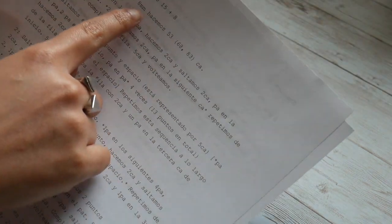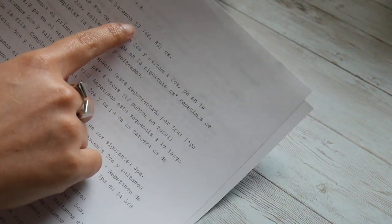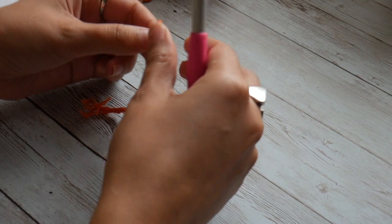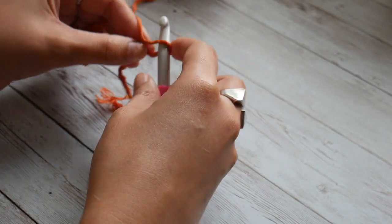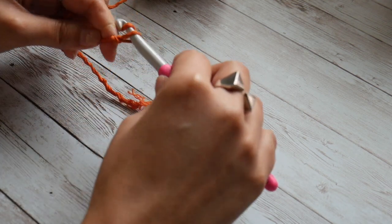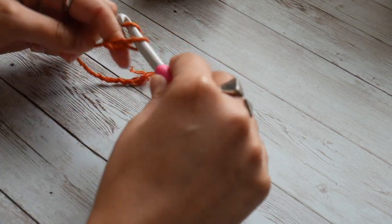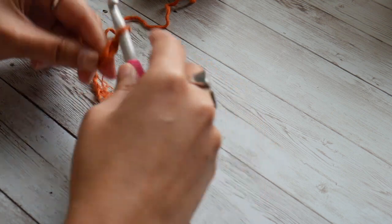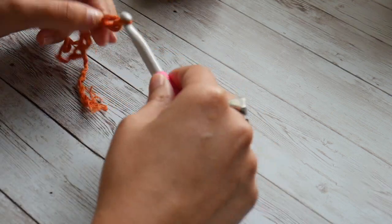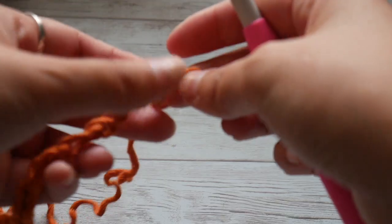Following along with your written pattern, I'm going to be making the smallest size, so we will make 53 chains. I assume you already know how to make chains and the basic crochet stitches. Start with a slip knot and chain 53.